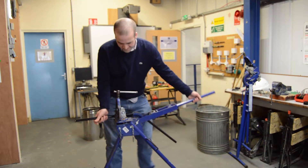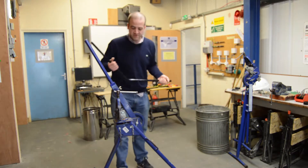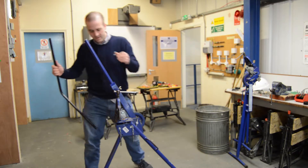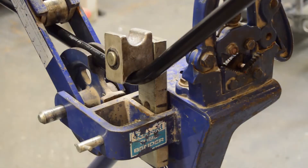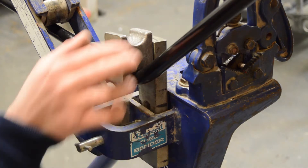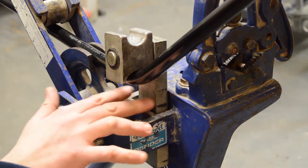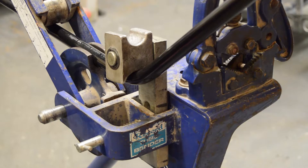So once we've done that, our next stage is to safely remove the conduit from the bender. Now a recurring problem we have when doing our bubble set is getting the lengths of each side of the conduit right. So what I do is whatever position I put this in, I mark it so when I reverse the process, I know what position this was in. It might not make a lot of sense at the minute, but it will become clearer as we do it.